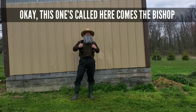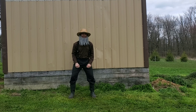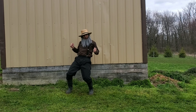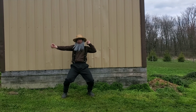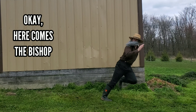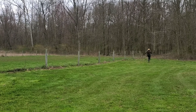This one's called Here Comes the Bishop. Okay, here comes the Bishop.